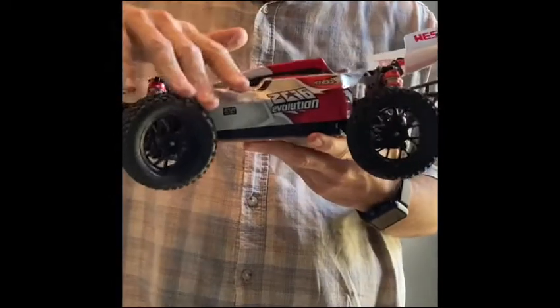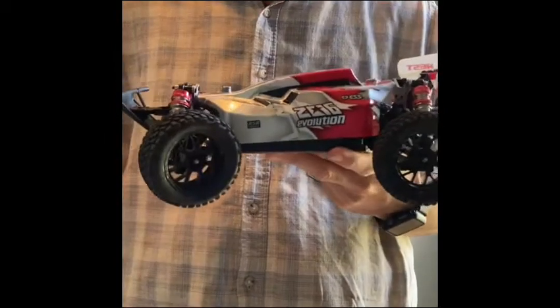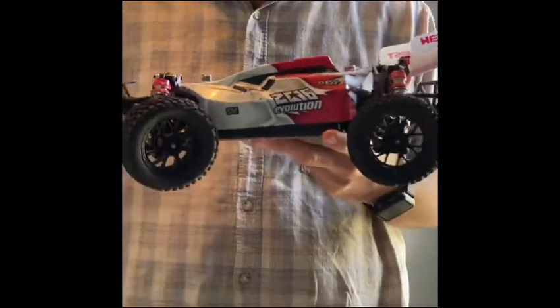Added some new tires. The stock ones, especially on pavement, were okay at best. The traction wasn't that great and the car is a little hard to handle as it is. So some new tires with some decent tread really make a big difference.